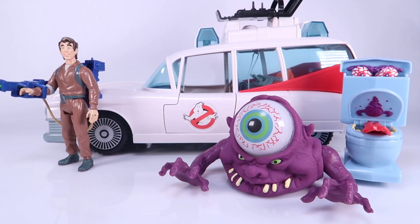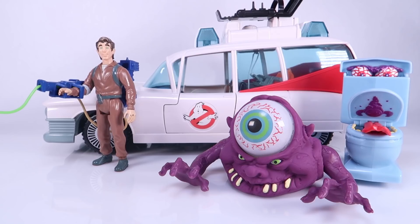So hey, there you go — that's my look at the new Bug Eye Ghost, Fearsome Flush, and the Ecto-1: Hasbro's homage to the original Kenner Ghostbusters line, one of my personal all-time favorite toy lines. I loved it a lot as a kid and I think it's really cool that Hasbro is doing this. But here's the big but — they're Walmart exclusives.